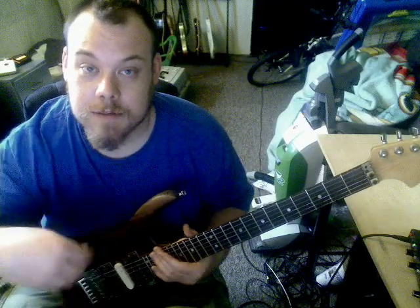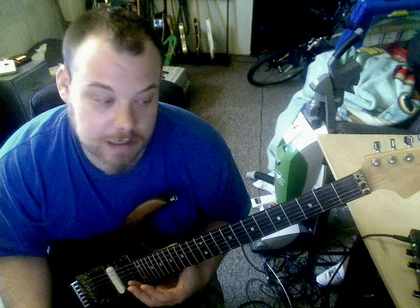Hey, again. I have some more time before I have to make my phone calls, so I'm going to show you how to play Animal by Pearl Jam. It's an interesting little song. I'll show you the way I do it. I'm probably doing it the same as them.